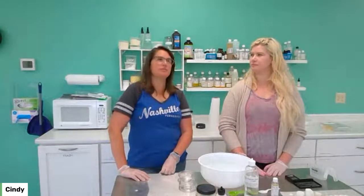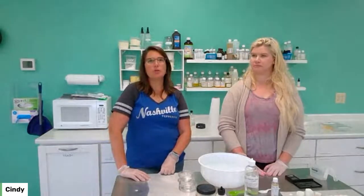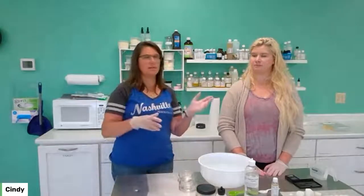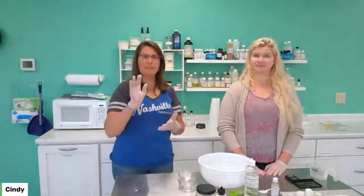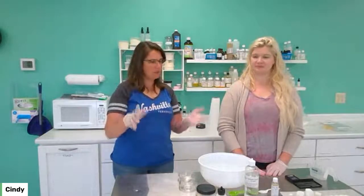Most shaving soap recipes are like cold process or hot process or a combination of both, and they use both sodium hydroxide and potassium hydroxide, high foaming oils — there's a lot to it. We're simplifying it — make it at home, nice and easy.